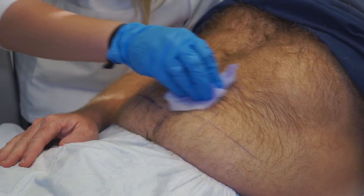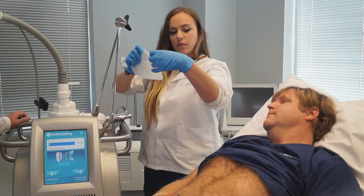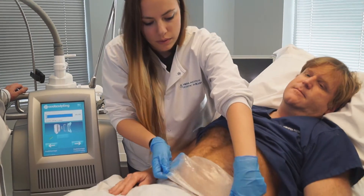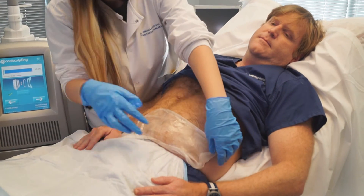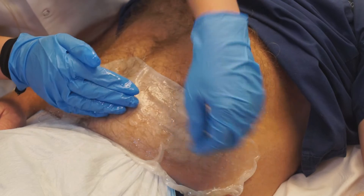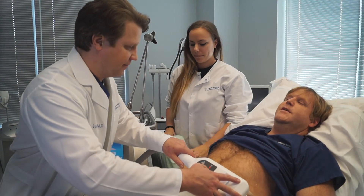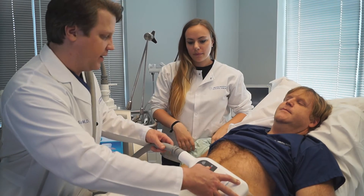First we're going to wipe down his skin with a glycerin wipe to protect it from the freezing temperatures. Now we're applying the sticky gel pad, which helps to further protect the skin and to hold the applicator in place. Now we're starting to suction the machine and we're going to start the freezing process.